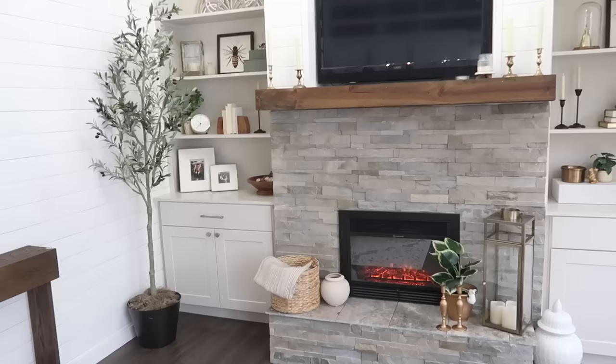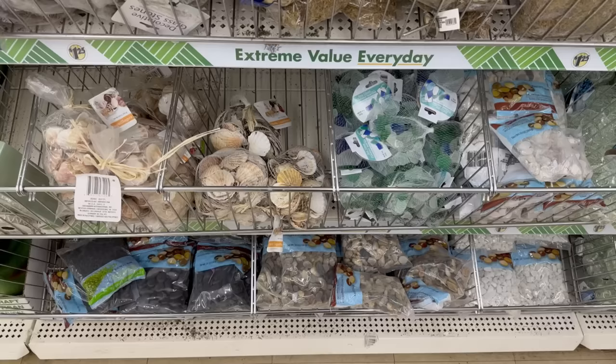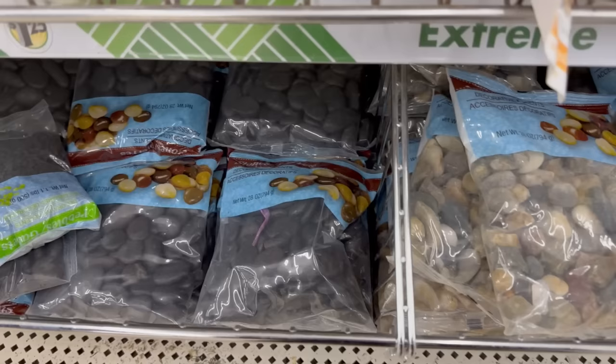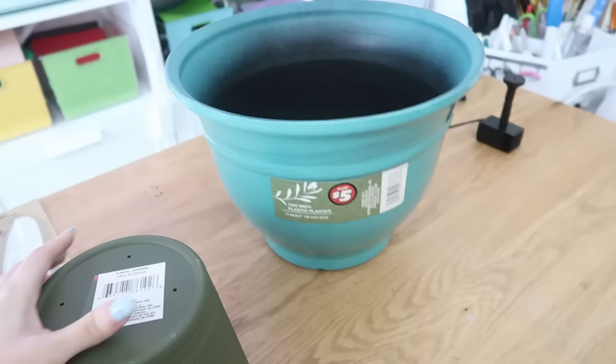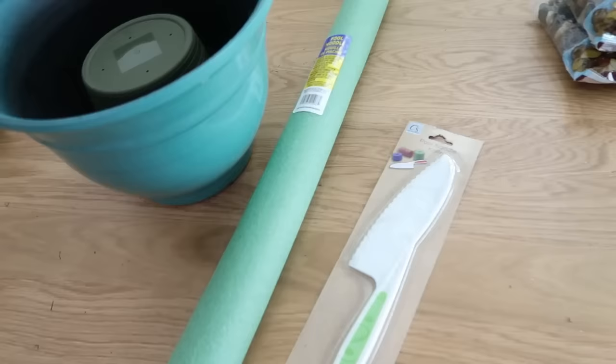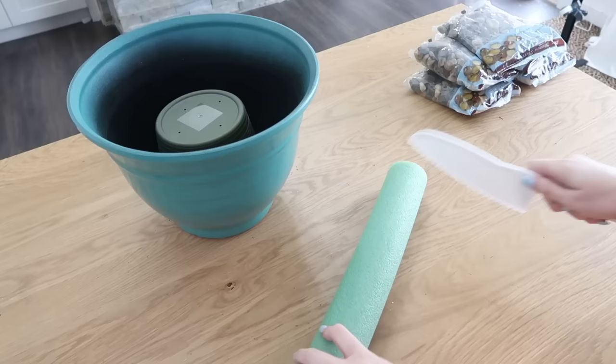Next we're going to grab one of these really nice looking planters — they are $5, but for the nice style, it was actually a really good price point. Wait till you see what we do with them. We're also going to grab some river rocks from Dollar Tree — they have black ones and neutral ones. I grabbed five packs in the neutral tone. We're going to turn this planter into a fountain, and it is so fun. I would suggest getting a bigger planter, though — I'll show you why at the end. We're going to take another Dollar Tree planter, put it in the bottom upside down, then grab a Dollar Tree pool noodle. I was so excited to come across this pool noodle knife — I have been waiting for them to hit my Dollar Tree, and I'm testing it out here for you.